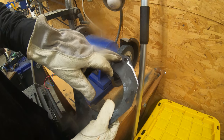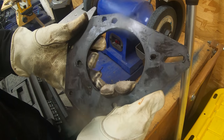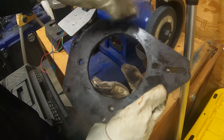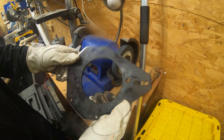Before I grind this, I want to show you how much dross is left on the part. This is an indication that I'm getting much better at getting the speed and power correct. Before, there was a lot more material dripping over the side, or I didn't cut all the way through — but we're starting to get that dialed in.